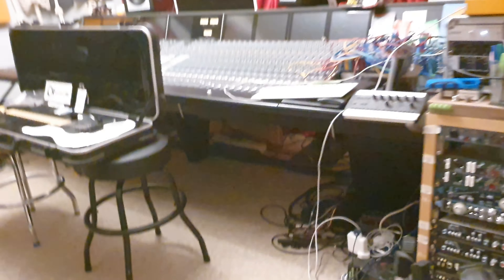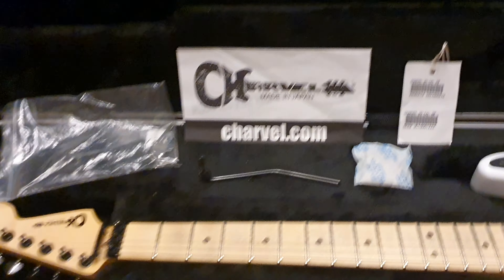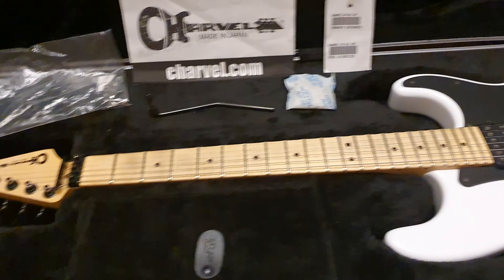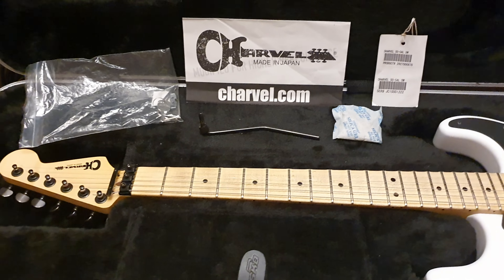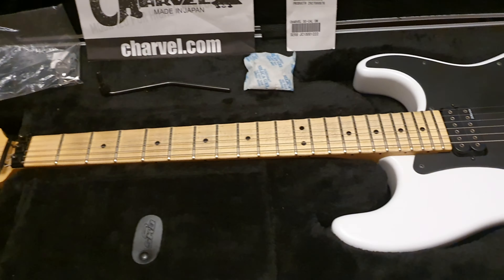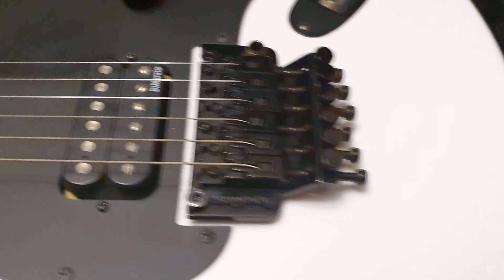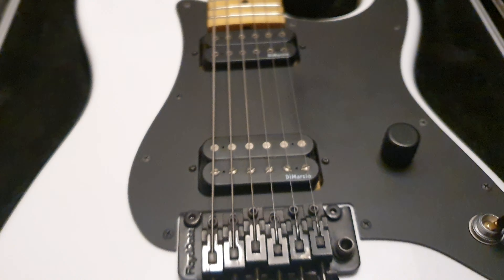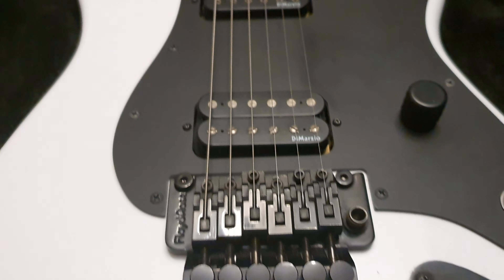But now we're going to talk about my first ever Japanese Charvel. First impressions: as good, if not better, than USA Charvels. Absolutely better than USA Charvels from the 90s and 80s. You have modern craftsmanship. The DiMarzios sound killer. Floyd Roses today are just — I mean, if you go and pick up a 30-year-old Floyd Rose, it's going to be rusty, it's going to be worn, it's just not going to be like this.